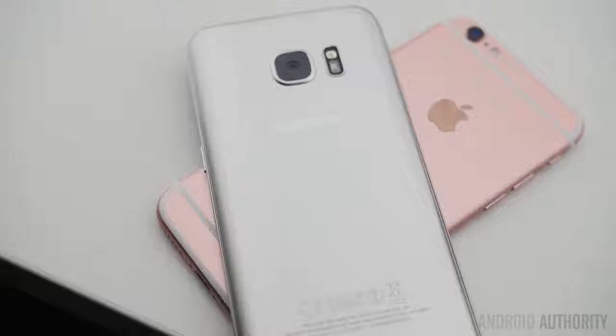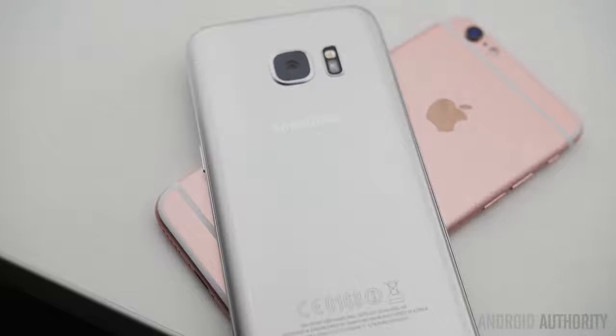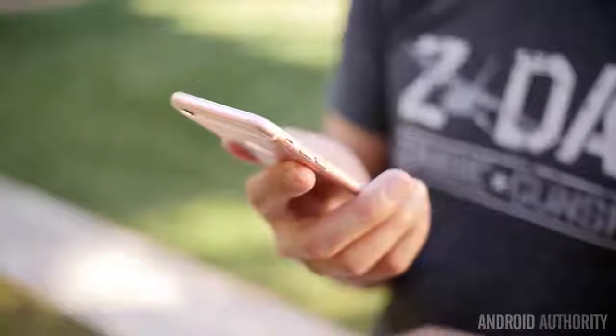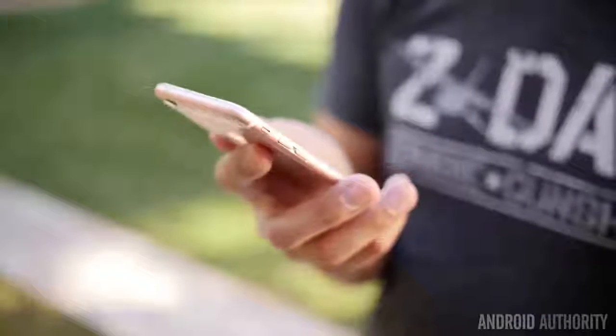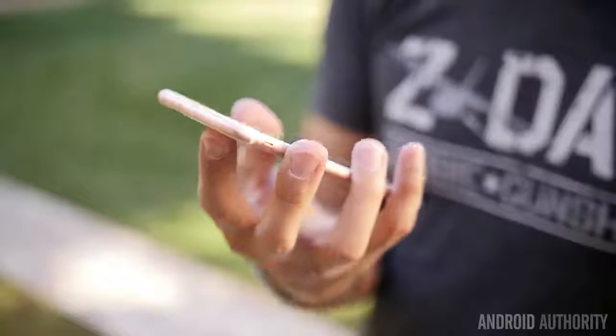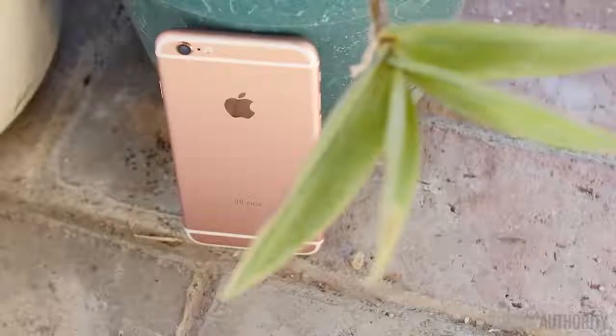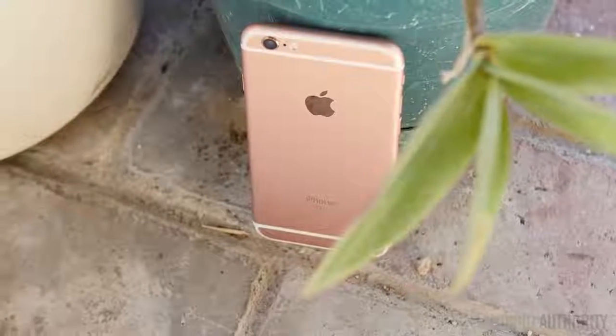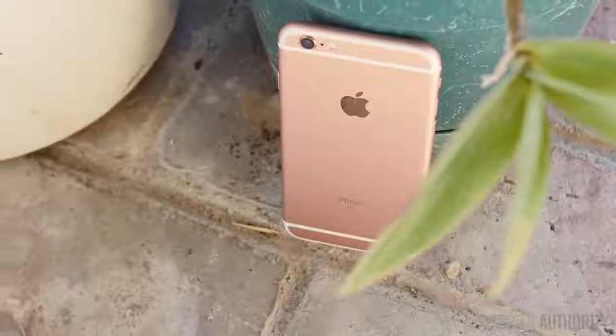These two phones actually have a lot more alike when it comes to design than you might think. The iPhone 6S is an S iteration, so it was expected not to have a different design from the iPhone 6, and that's definitely true. It basically has the exact same body with some improvements, including the fingerprint reader in the home button and 3D Touch in the display. Overall, it's the same metal unibody design that was received quite well, and its smaller stature makes it really easy to handle in one hand.